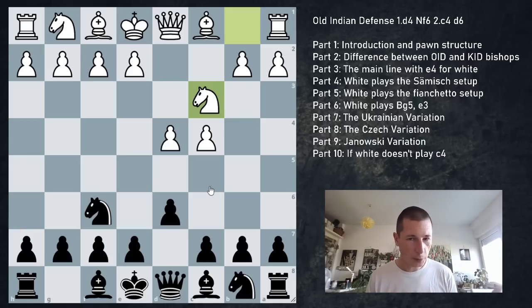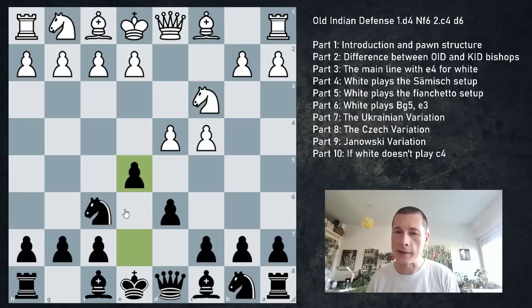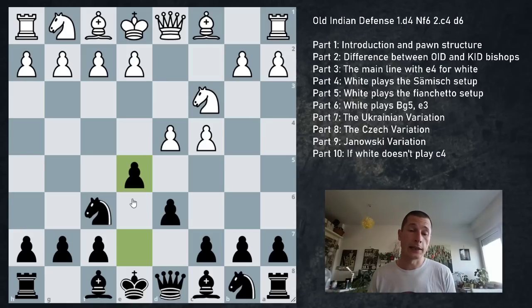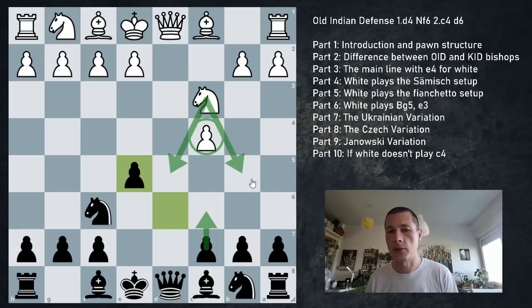Black's options from this position: if white starts with Nc3, you have the Ukrainian variation - the immediate e5. The idea is striking at the center straight away and inviting a queenless endgame after pawn takes, pawn takes, queen takes, king takes. As is often the case with e4/e5/d4/e5 openings, this endgame is usually slightly better for black. The engine says equal, but black has a more comfortable position because of the c4 pawn, while black can play c6 preventing the knight from going to d5 and b5.